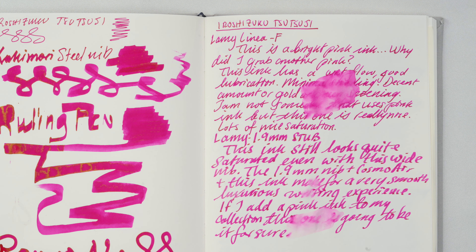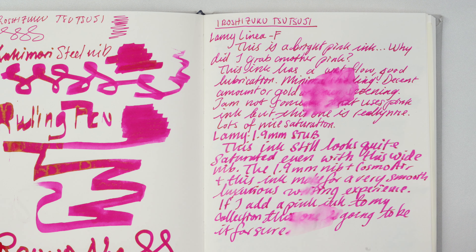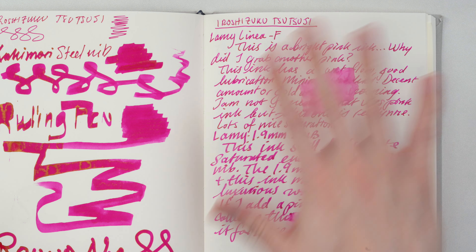It's not a fast dryer, but it doesn't take a long time either — it's average, which is very good for an ink that is so saturated and well-lubricated. What are my pros and cons for the Tsutsuji Fountain Pen Ink? Well, if you like pink ink, this is the best pink ink that I've used so far. It is a bright pink, very well-lubricated, and it writes really, really nicely. I found it's pretty easy to clean out of pens. It's just under $24 for 50 milliliters, and you get this beautiful bottle. I think the Hiroshizuku line is one of the best fountain pen ink lines out there — just one of the best values and one of the best performers.